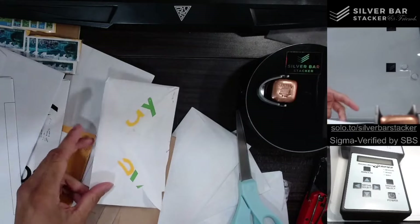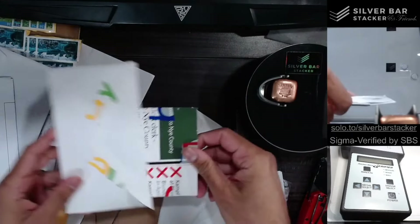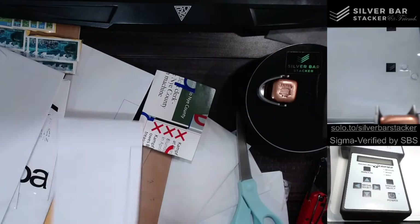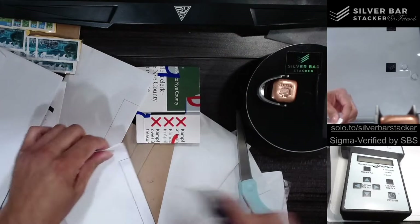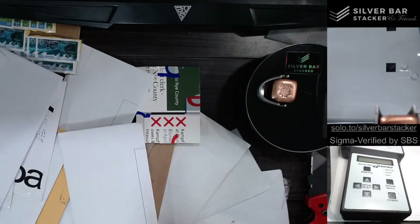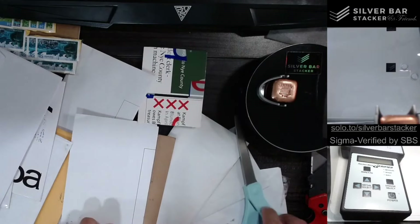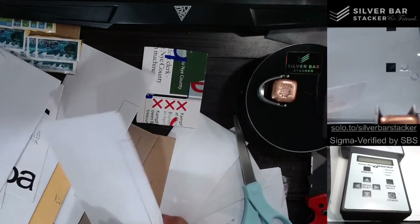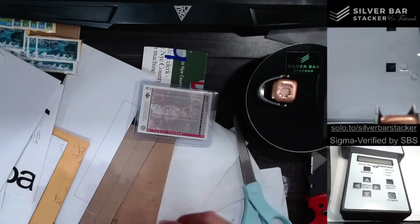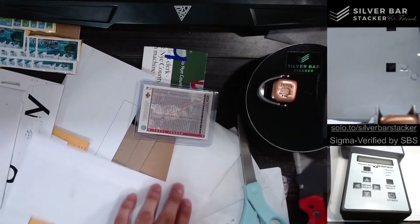Welcome to Silver Bar Stacker folks, and we're stacking letters today. Let's take a look and see what we've got in store. I'm excited to see what is in all of these. Let's figure out the best way to do this — I think scissors might be the best way. Nope, silver seems to be the way.